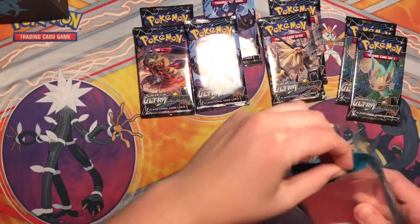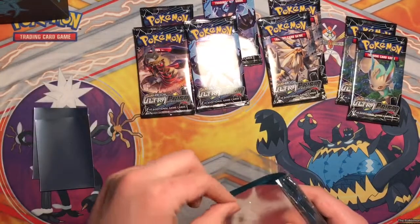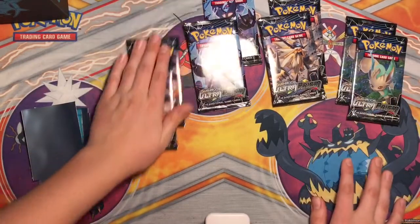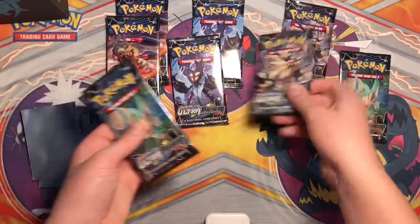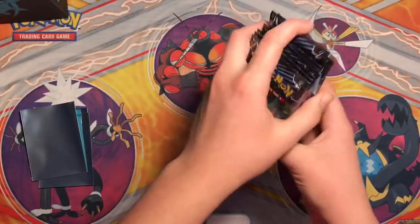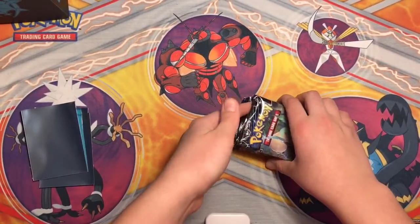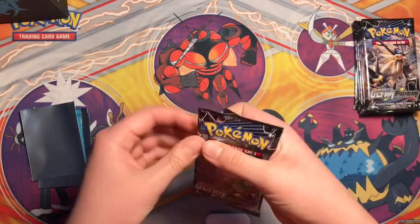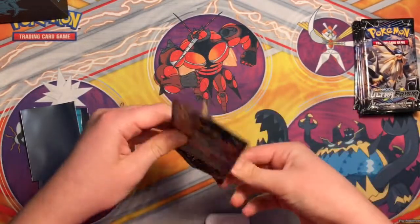I'm going to put it right now that we're going to get three good pulls. One, two, three - all right. Last box I'll tell you what I got, just watch it. We'll start and end with that and then that and then that. Hopefully we can get something good. I've only gotten one GX out of Ultra Prism so far. I got a Full Art Cynthia as well but it's already gone. All right, let's open.